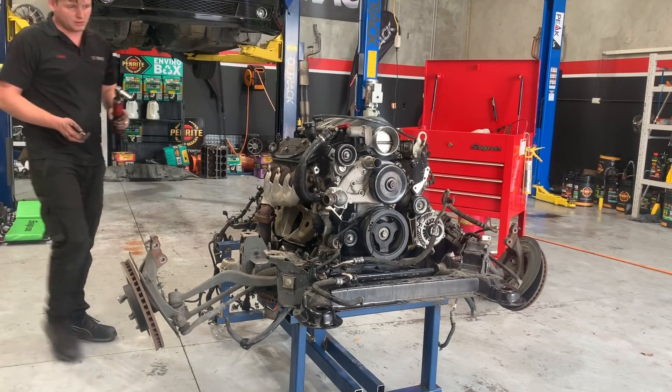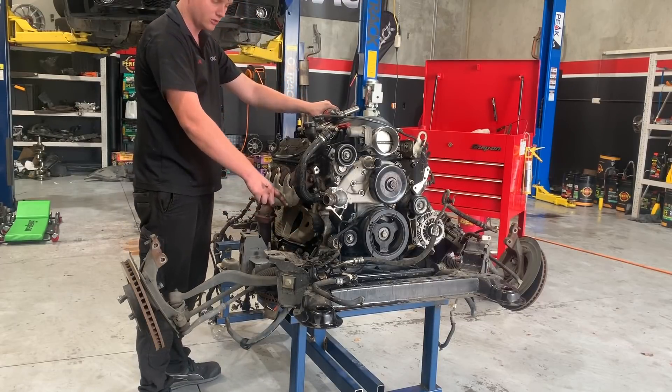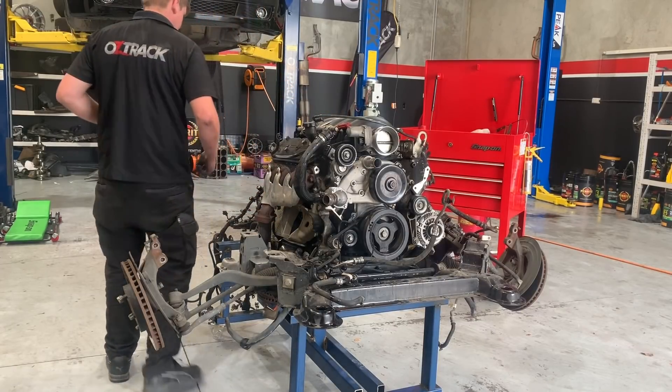When you're doing the dipstick, it's really important that you mentally know where it sort of went. They all have a different configuration of where they go, so you don't want to get stuck down the track.